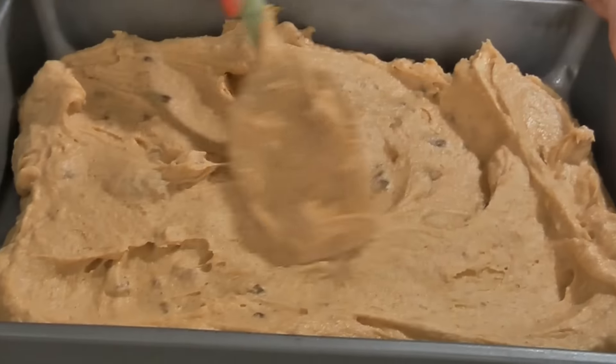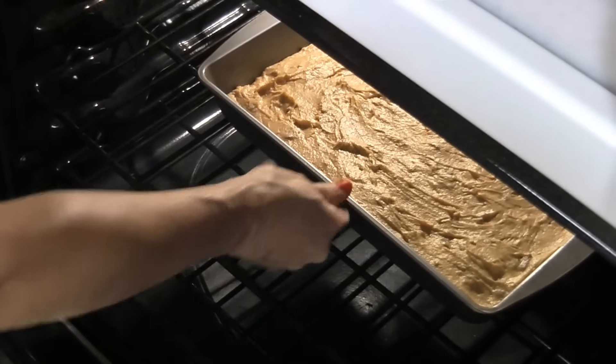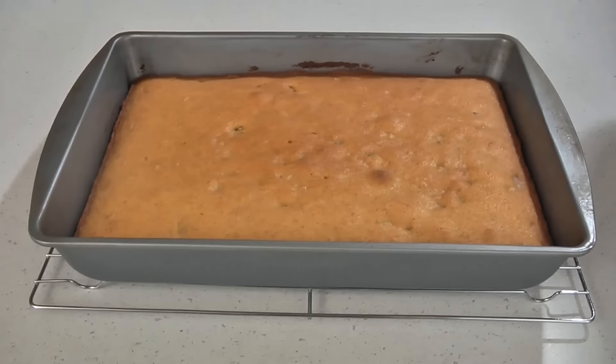Now place this into your prepared pan. Bake in the oven for about 35 minutes or until a toothpick inserted in the center comes out clean. Then remove from oven and place on a wire rack to cool completely.